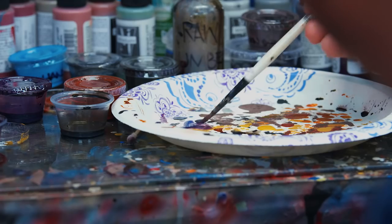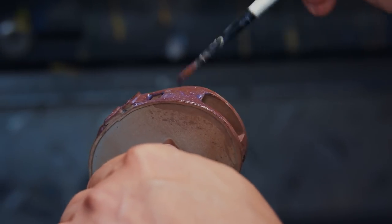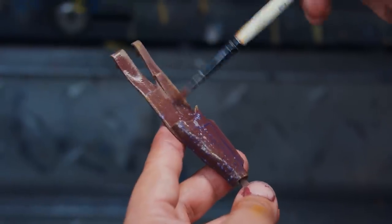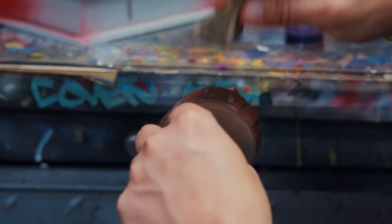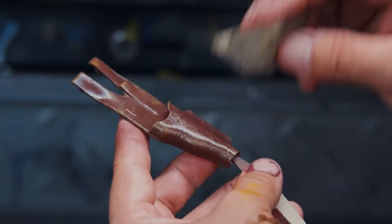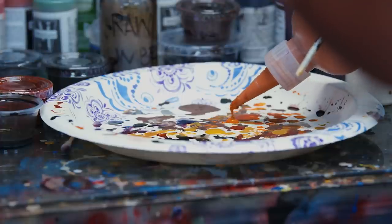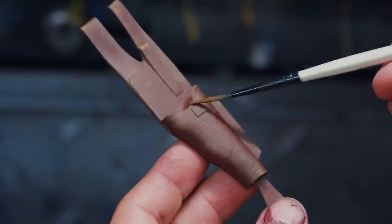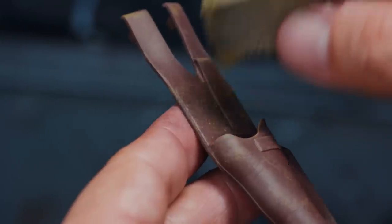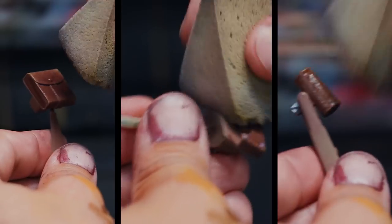Now I'm going to give a wash of this raw umber slash purple transparent color I mixed up, just to change the tone a little bit. Then I'll remove just a little bit with my texturing sponge, get a little bit of the orange color, and do more weathering edge work to pop out the highlights a bit more. I'll go back with different tones of that orange and yellow as well.